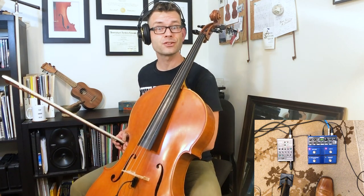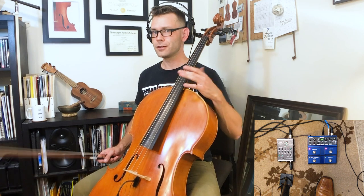Alright, great. Now it's time to set up the loop. If you're feeling adventurous, you can try playing with me right at the beginning, but this is a salsa bass line. It's highly syncopated, so if you want to let me get it set up and I'll bring you in, no sweat.